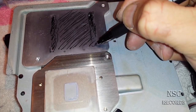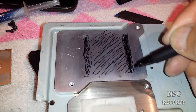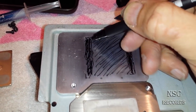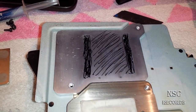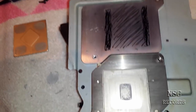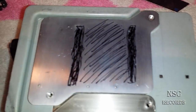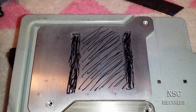Lapping the heat spreader with sandpaper will make it possible for it to later touch all around. I got my sandpaper here — some great sandpaper. I'm going to do this work now and record again afterwards.